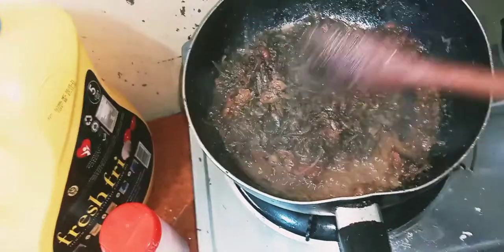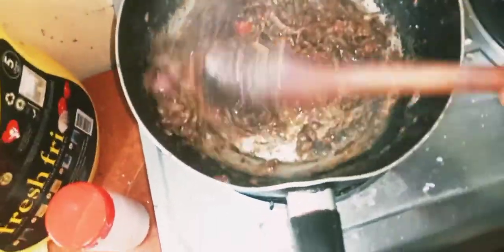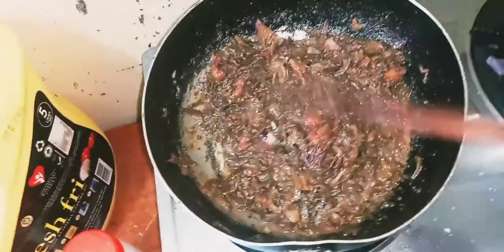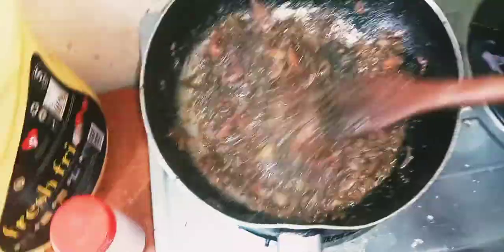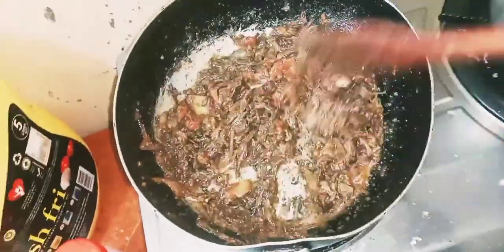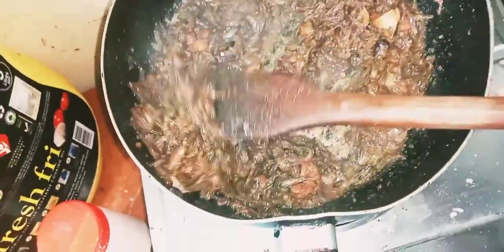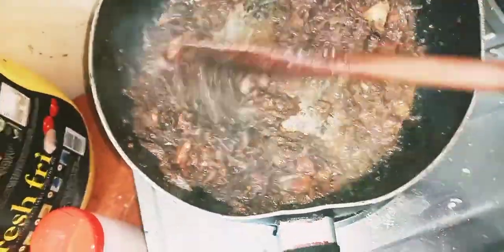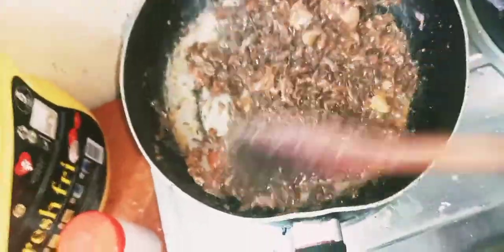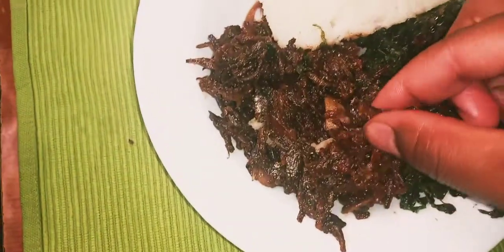The milk will soak completely into the daga — that's how it looks. Also, can anyone tell me places where I can buy legit pans? As you can see, my pan has peeled off. Now the omena is cooking and ready — the milk is getting soaked in. Keep stirring. Can you see that? Wow!